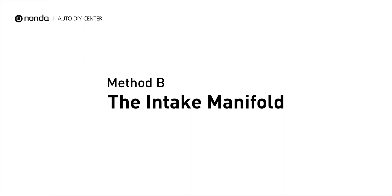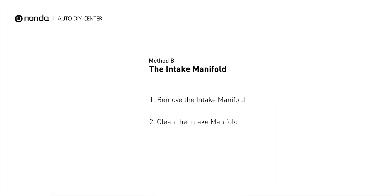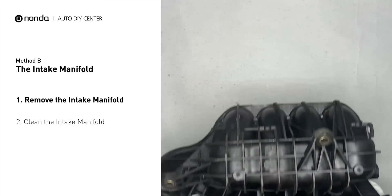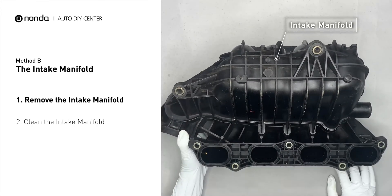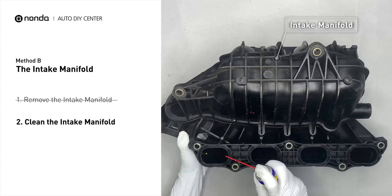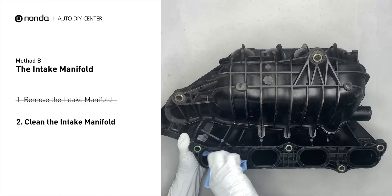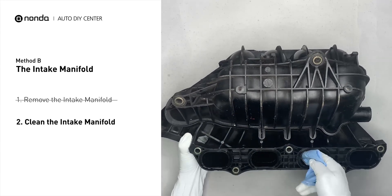Method B: the intake manifold. The intake manifold sits on top of the engine and plays a key role in the combustion process. First, carefully remove the intake manifold from the engine. Use the WD-40 cleaner to clean up the crud inside the intake manifold, and wipe it well to make sure all the carbon build-up is removed.